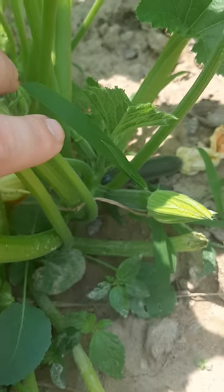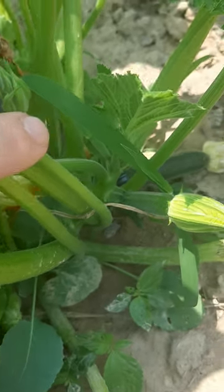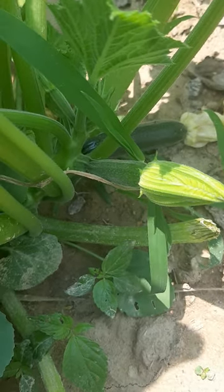Just a quick update on my zucchini plants — you definitely want to prune so the bees can get in there and pollinate the female flower. You can tell this is a female right here, so once that opens up it needs to be pollinated. If the bees can't get to it, it's gonna stunt and then die.